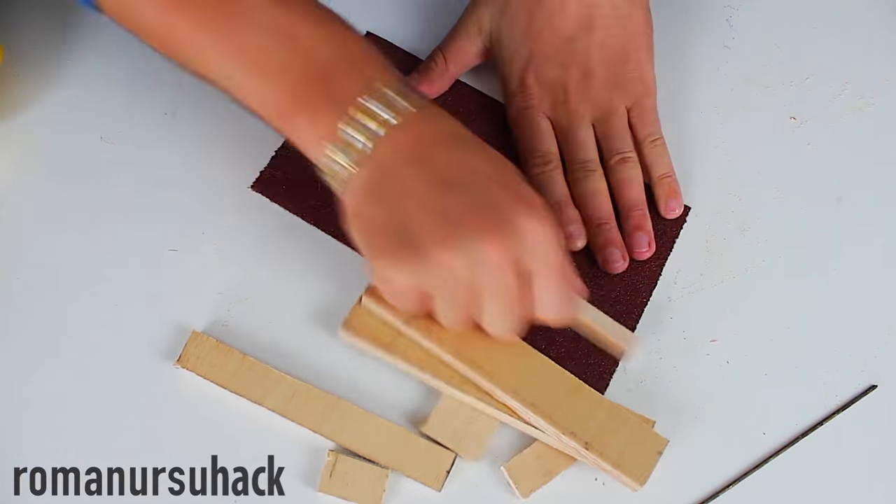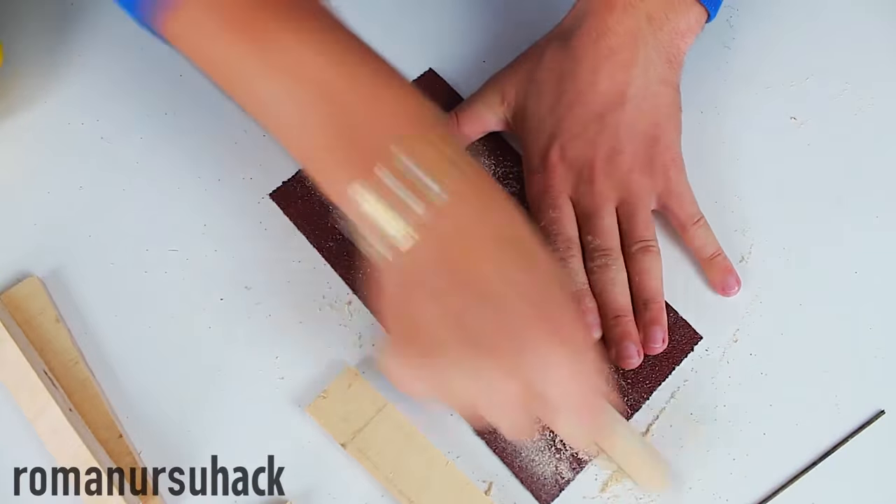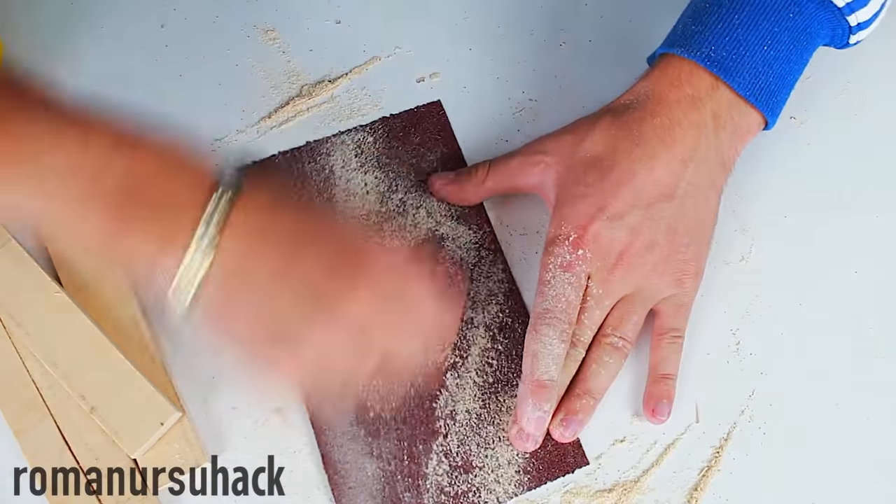Let's thoroughly smooth out all the wooden bars. After that, temporarily glue all the pieces together with hot glue.